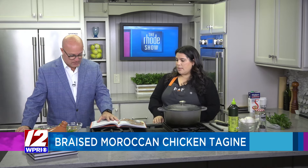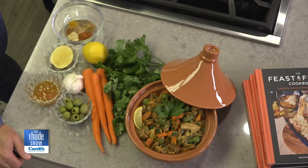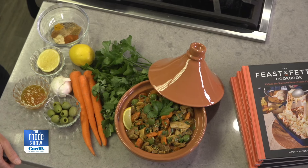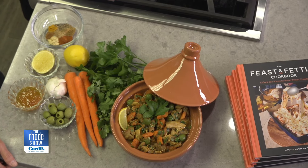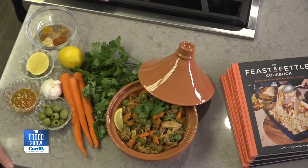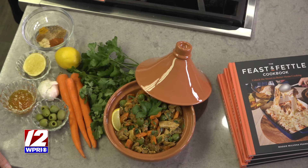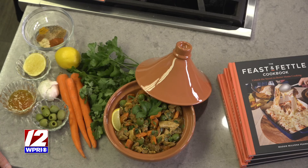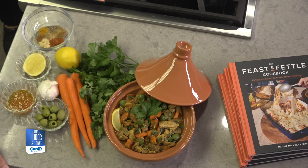Thank you for having me. So my debut cookbook, the Feast and Fettle Cookbook, came out October 15th. We're going to make braised Moroccan chicken tagine, which is actually a member favorite recipe — it's a Feast and Fettle recipe. It's a Moroccan-inspired dish and it gets its name from the tagine that it's cooked in. At Feast and Fettle we're making thousands of servings, so we don't use a tagine.